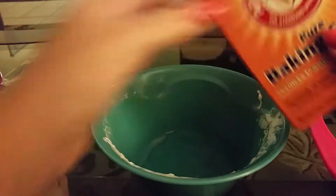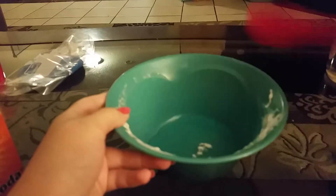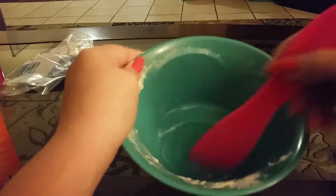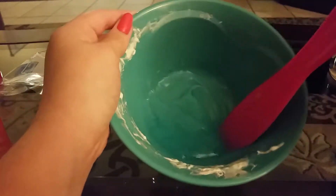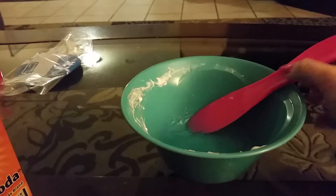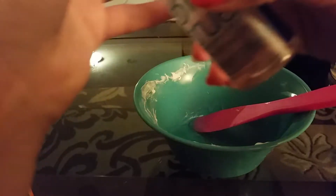Then you'll need to add in some baking soda — about that much — and then mix it in. It'll dissolve pretty quickly. Once you're done mixing it in, it should look like this, normal gel.